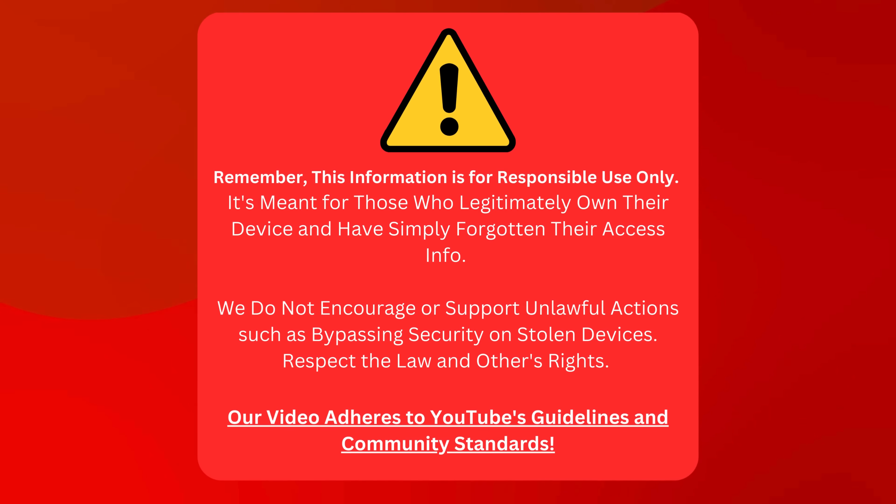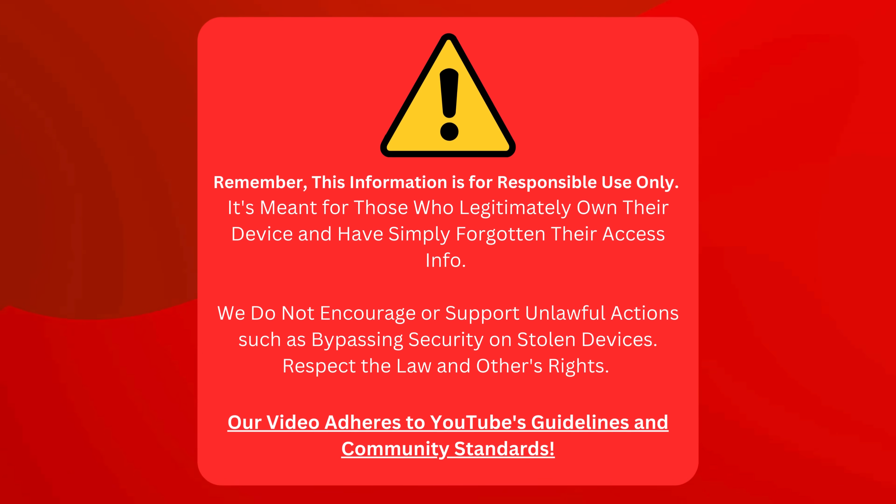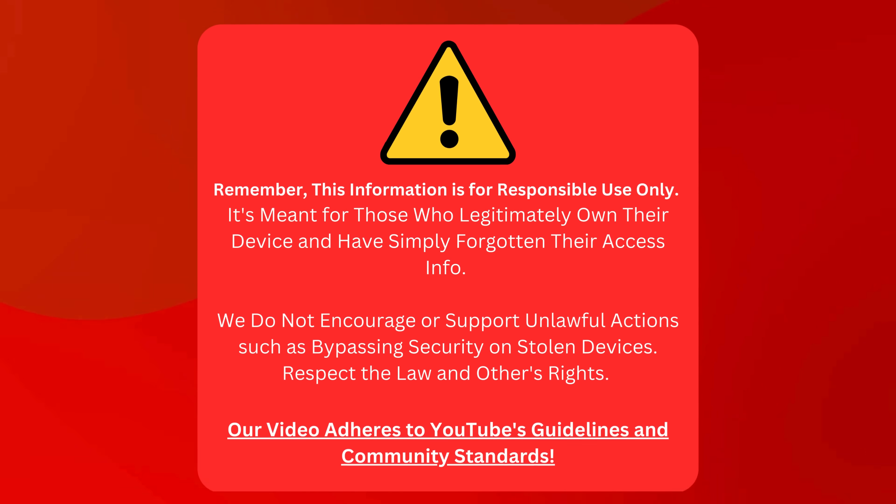Keep in mind that this info is only for responsible use. It's all for folks who've legitimately forgotten their login details for their device, not those trying to get around security on stuff that's not theirs. We're not up for anything illegal here. Let's be fair and follow the law. Our video sticks to YouTube's rules and community standards. Now that we've got that clear, let's move on.